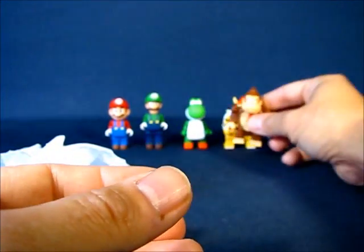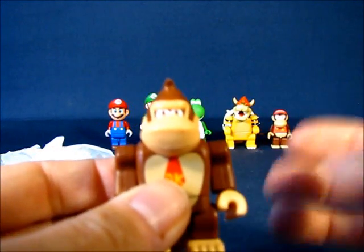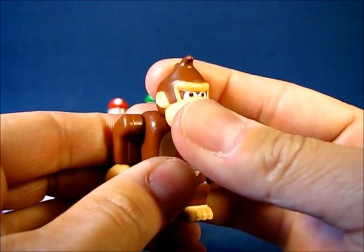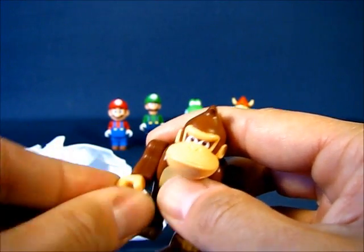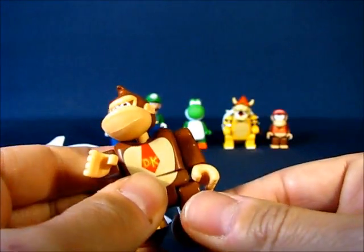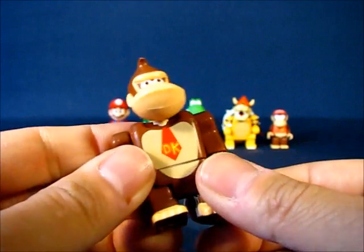Donkey Kong is a bigger figure, similar in size to Yoshi and Bowser, though a little smaller than Bowser. His articulation is similar to the other figures, but his head doesn't really move because his jaw area runs into his shoulder. The arms go all the way around, the hands rotate all the way around at the wrist, and he has waist articulation that swivels. He also has leg articulation that goes up, down, and back a little. Pretty cool to get another unique figure from the series.